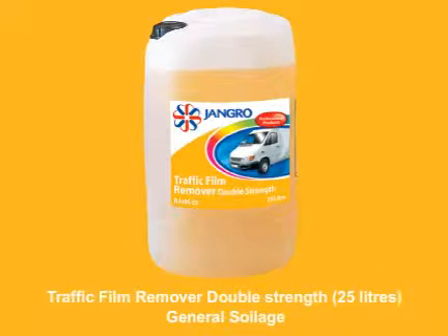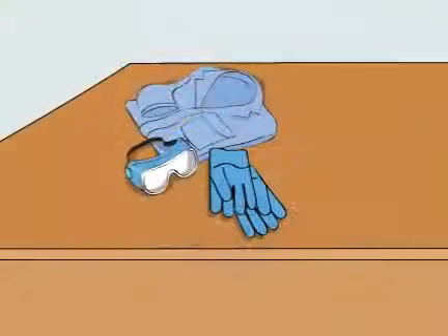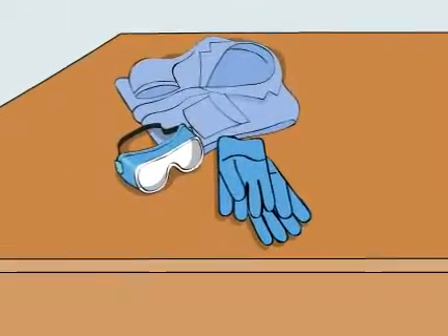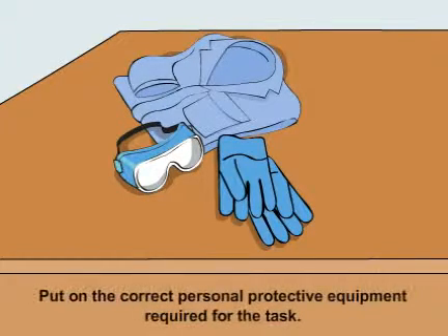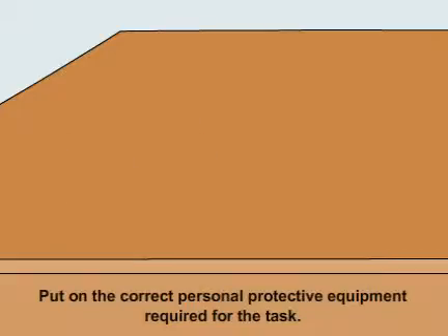Using the Jangro Traffic Film Remover double strength 25 litre to clean general soilage. Before beginning any sort of cleaning, ensure that you put on the correct personal protective equipment required for the task.